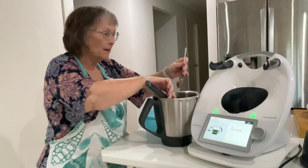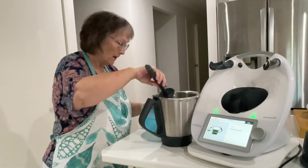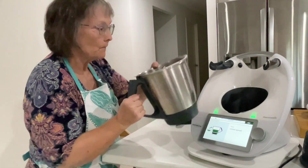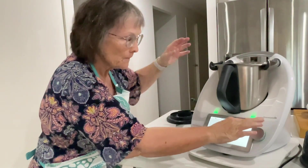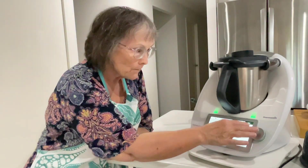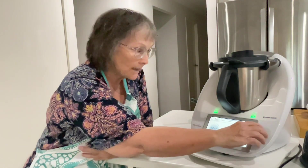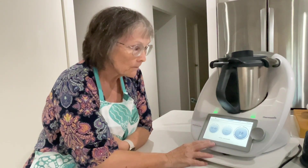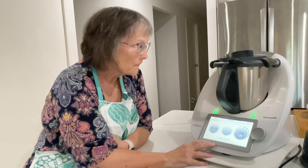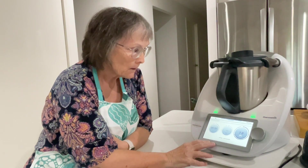For those of you who have watched my videos before, you'll know that I have an extreme aversion to wasting food by not getting it all out of the bowl. So that's the chilled spread. I'm going to put the lid on with the measuring cup and then blend on speed seven for 40 seconds, mixing it until it's smooth.